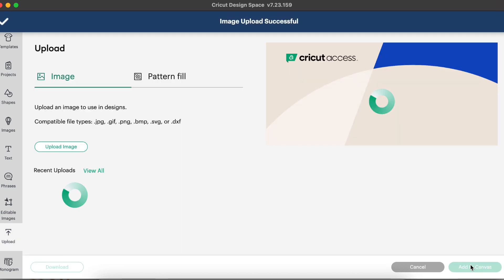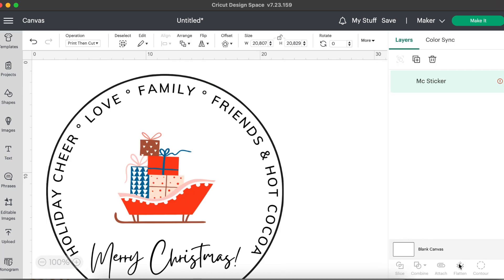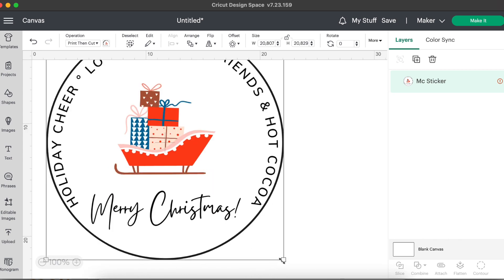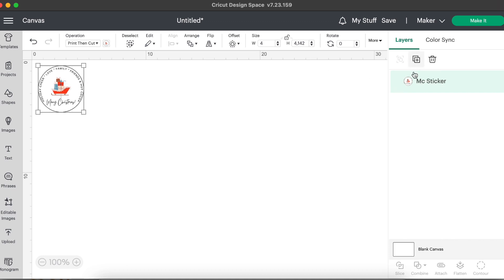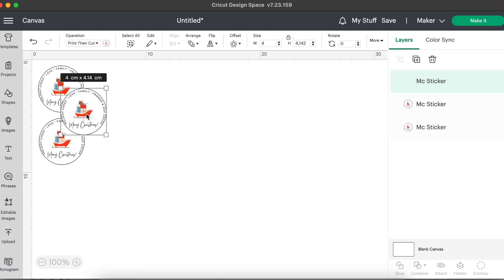Let's go ahead and click upload and add this one to our canvas. I'm going to save this as a template for everyone as usual so you can use it too. Now let's resize the sticker because this is way too big for a print then cut. I'm going to resize it and set it to four by four inches by modifying it in the size tab. Now I'm going to duplicate the sticker — you can copy and paste with your keyboard or use the duplicate button.